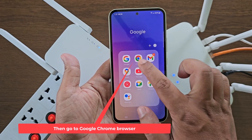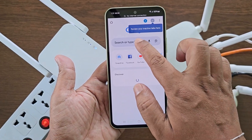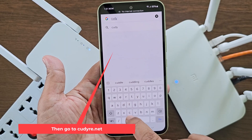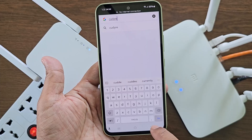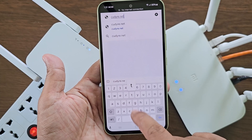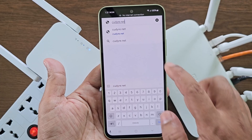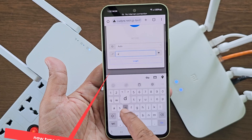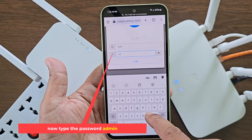Then go to Google Chrome browser and go to cuterie.net. Now type the password admin.